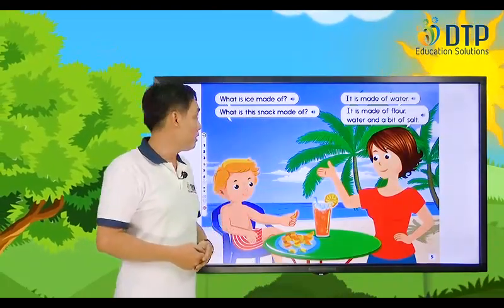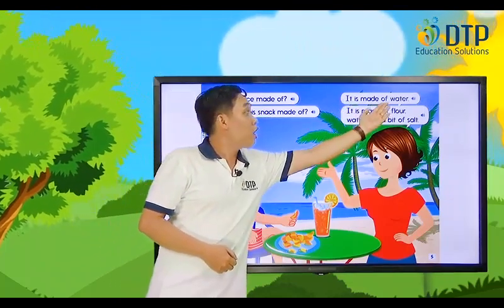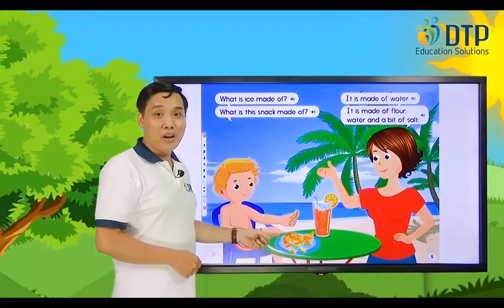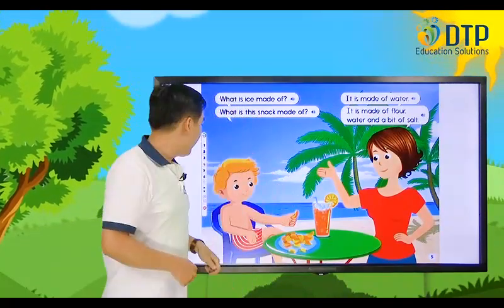Now I will ask and you answer. Let's try. What is ice made of? Very good. What is this snack made of? Excellent. Now let's move to the next one.